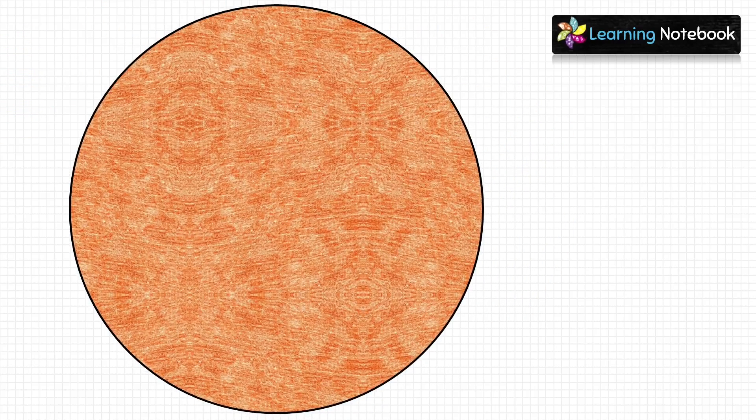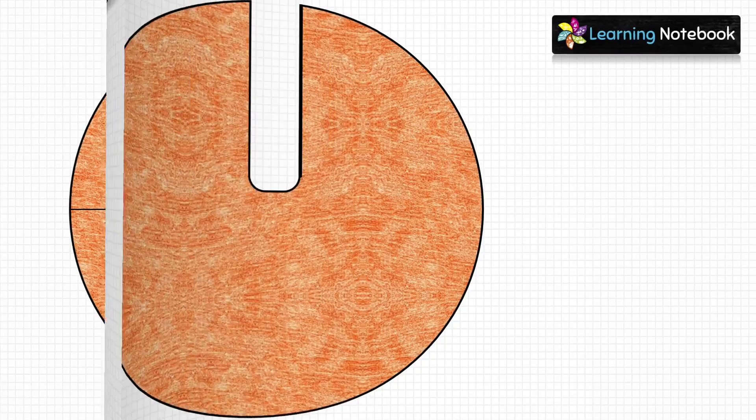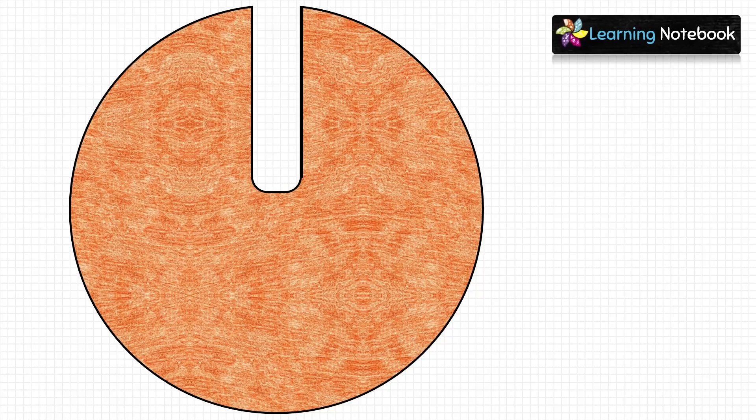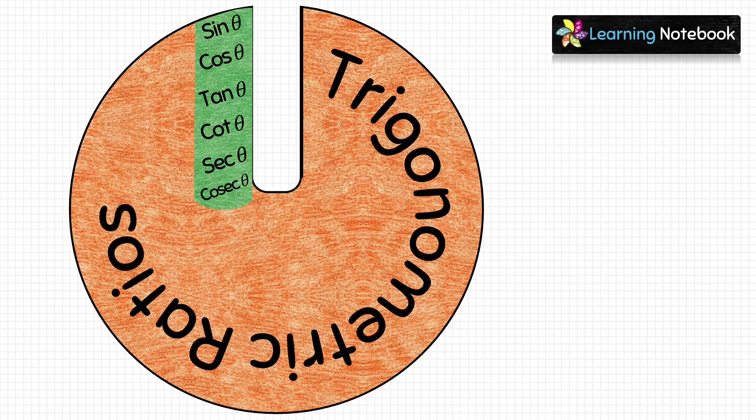Now take the orange circle and make a rectangular window on it as shown. Then paste a colored thin strip on the orange circle and write the names of the six trigonometric ratios. After this, write the name of our working model — Trigonometric Ratios.